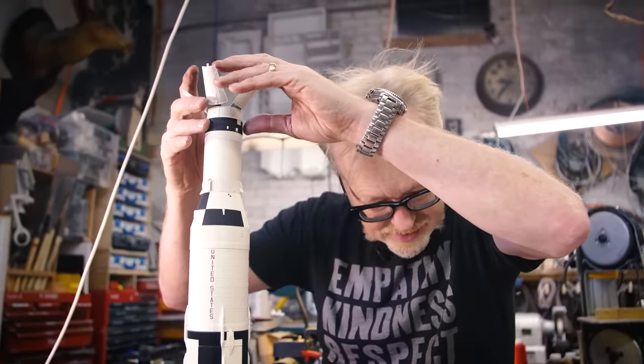And this guy — with the command module — there it is. That's the top, and then this goes on top of that. I'm gonna pull that down so I can take a look at it. Yes, wow. Part of me wants to just note to myself there's a lot of moving parts to this, and then I think: yeah, welcome to the space program.